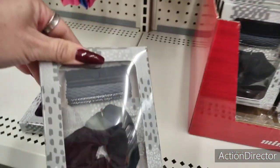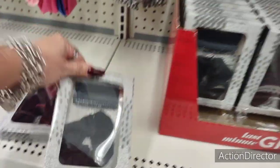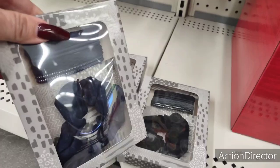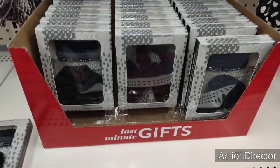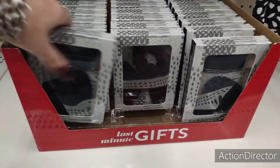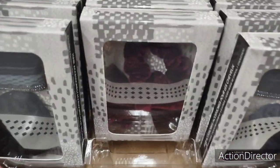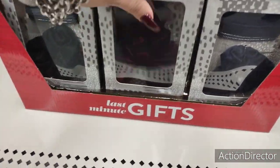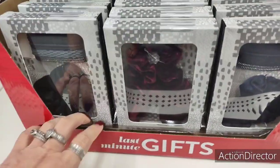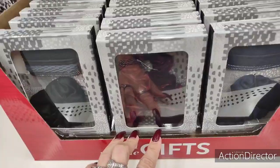They have the black with rubber bands, and then navy blue too. Those are some fun last-minute gifts — stocking stuffers, I like to call them. I like that one the best. We'll be seeing Dollar Tree coming out with more gift sets, and that's always a lot of fun.